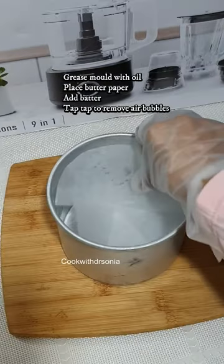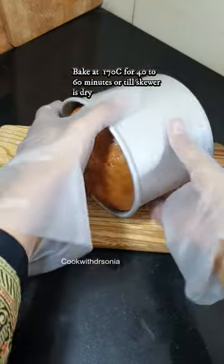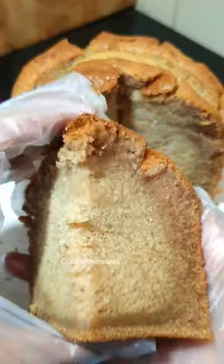Grease the mold with oil, add butter paper, add batter, and tap to remove the air. Bake at 170 degrees centigrade for 40 to 60 minutes, or till the skewer is dry.